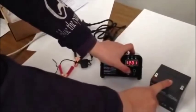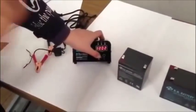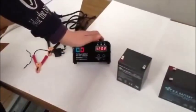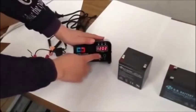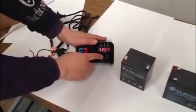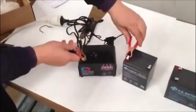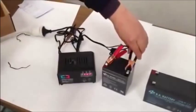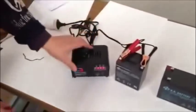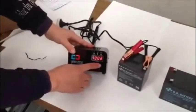At the moment we have 5A and 9A available. I'll choose 2A to charge. You select 2A using this button, and then connect positive to positive and negative to negative. Then press this start button.